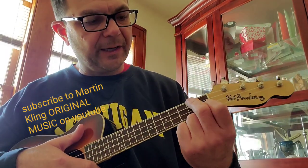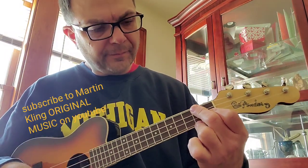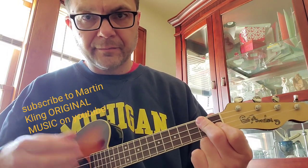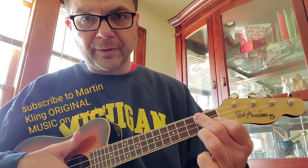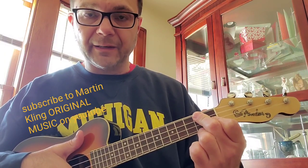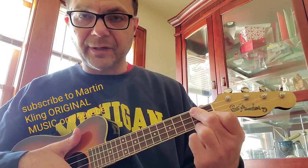It won't sound exactly the same, but that's okay. Now when I go to D minor, I'm still playing D minor, and then I'm going to put my finger in the same place as before when I was playing A minor — second fret, A string, so it's a B.